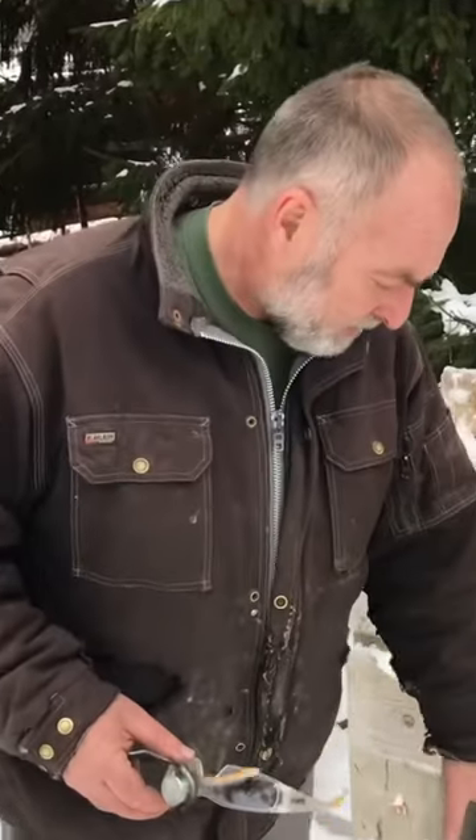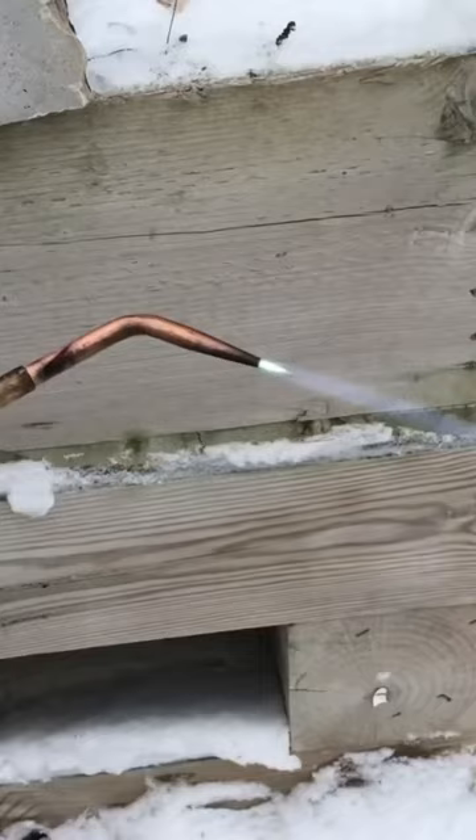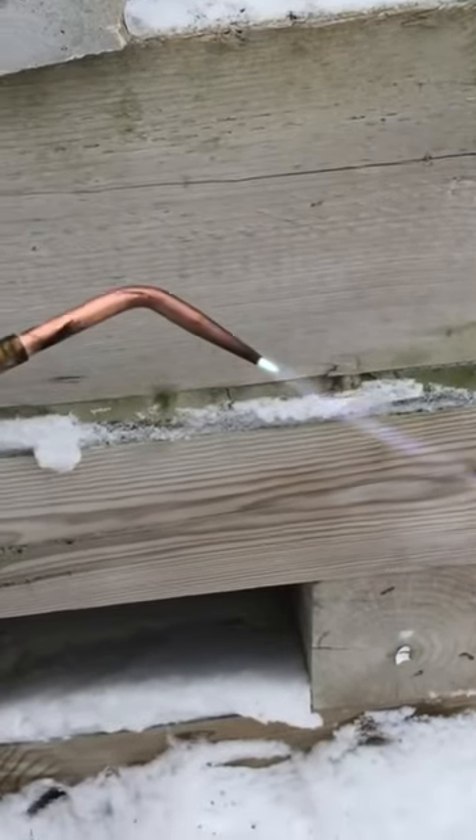Here's another torch that I use. It's an oxyacetylene torch. It generates more heat than a propane torch — a very hot, concentrated flame.